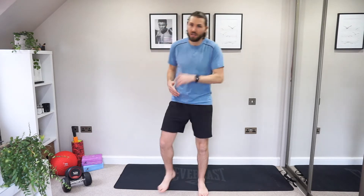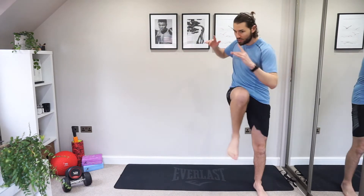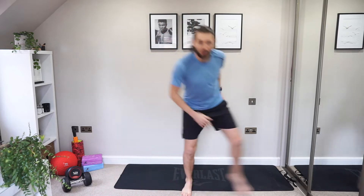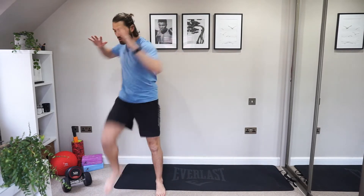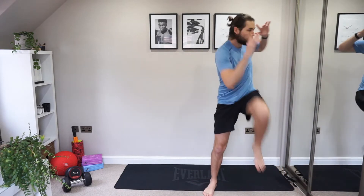Now you should be a little bit more warmed up. Now for the side steps, we're going to add in a high march. So we're going to go one side, high march, other side, high march. Are you ready? Let's start you off. So you're one, two, three, four. And across. Touch. And one, two, three, four. Across. Touch. Good. We've got it. And across — down to the floor. Good. So always trying to pick it up.